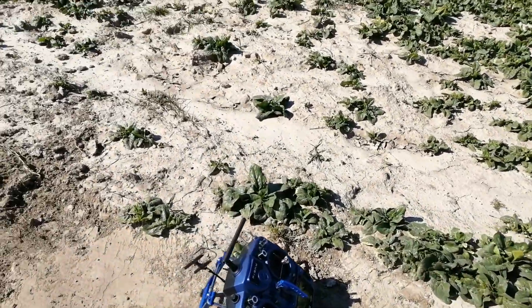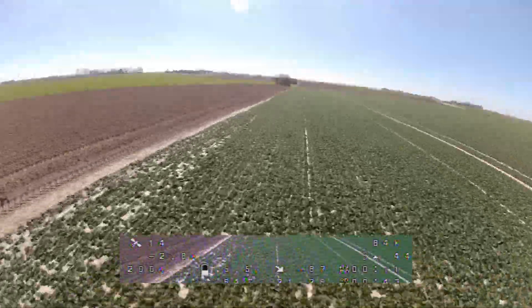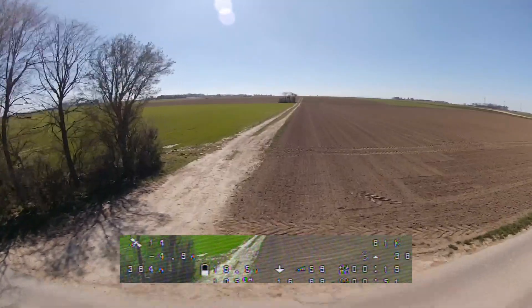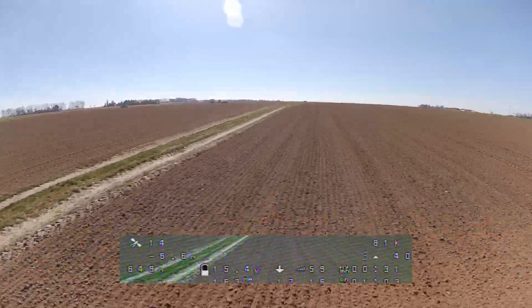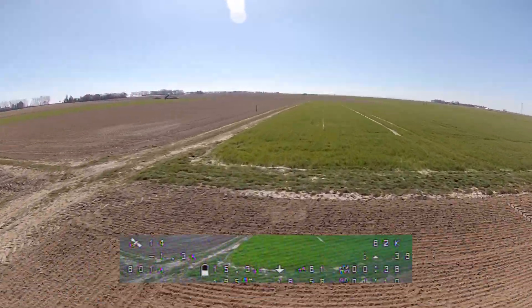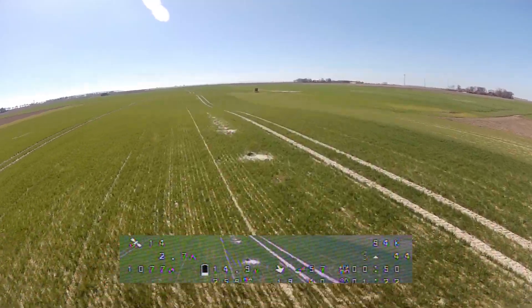Next, we are doing the same test flight with the FrSky Super 8 antenna. We can see that the RSSI is a bit lower than it was on the flight before with the Zipp9 antenna.